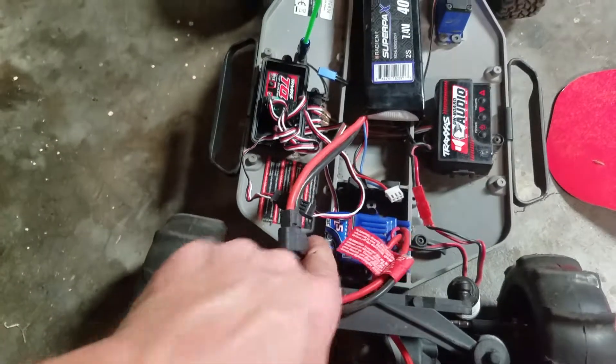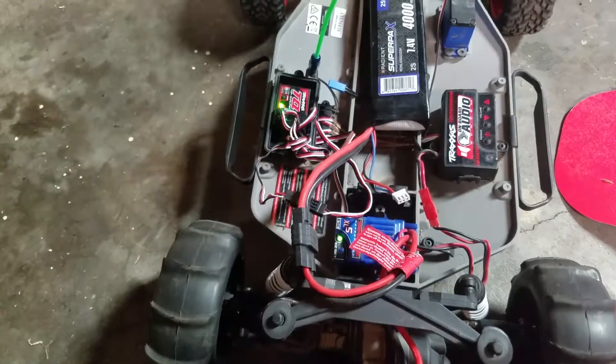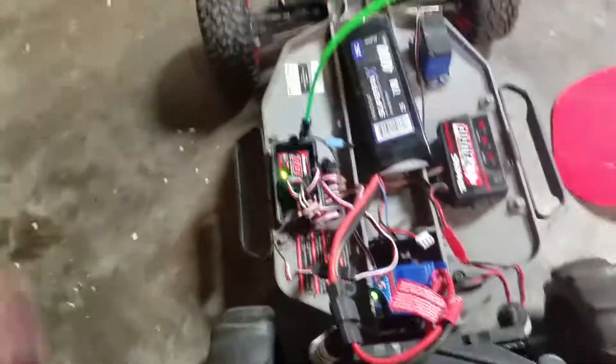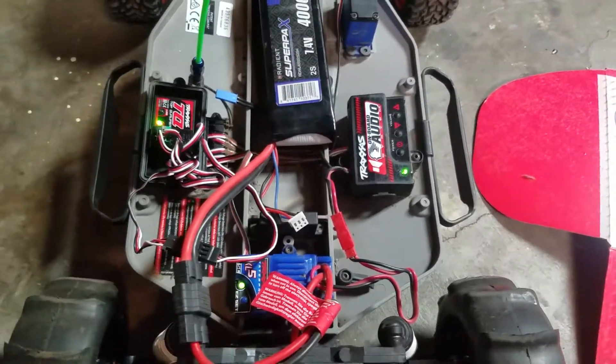Got it all plugged in, turn it on. Now since we've been through the manual and everything like that, that's good. Turn the onboard audio. Still nothing.